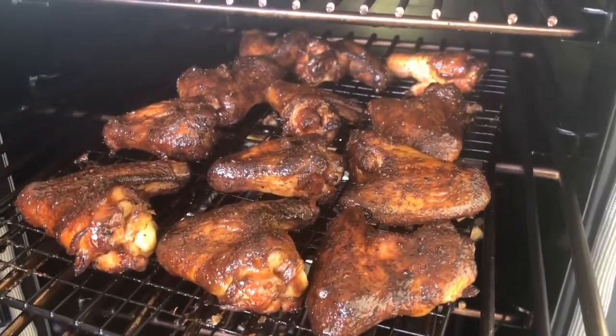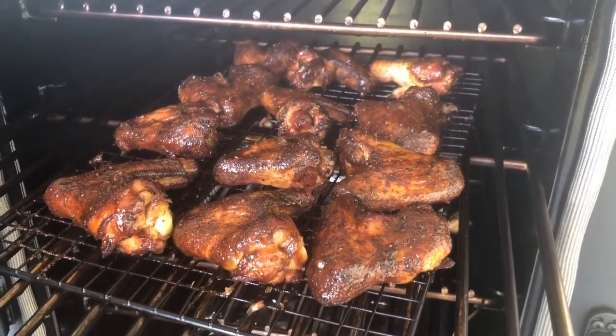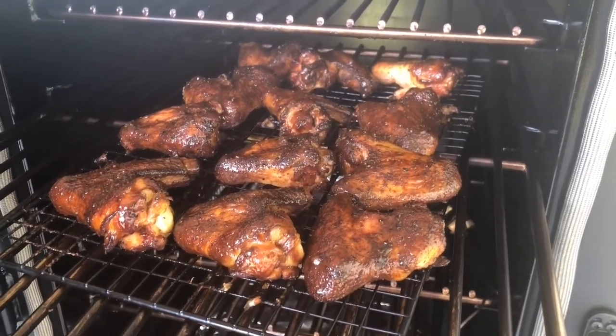We'll get them all plated up and we'll catch you guys next time. If you've got any questions or comments about good chicken wings, feel free to leave us a comment below. Thanks for joining us today, guys. Look forward to cooking for you again. Come back and see us. Until next time, roll that smoke.